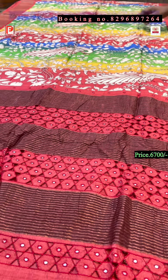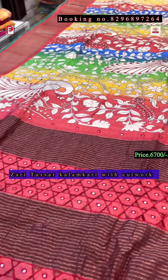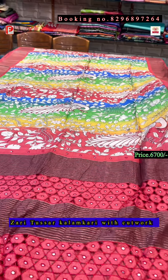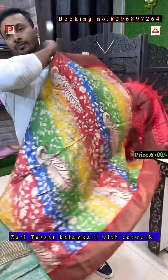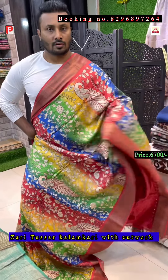Now again a kalamkari print — just see the background color, it's red, yellow, green, blue — all colors merged in the background. The pallu, blouse, and border will be red. This is the pallu of the saree and this is the all-over look.